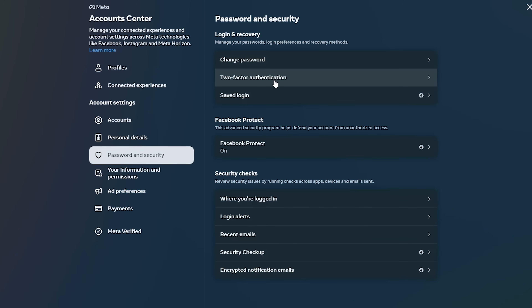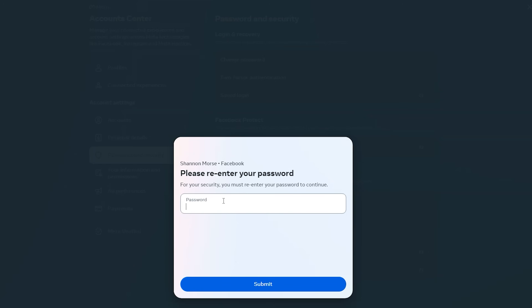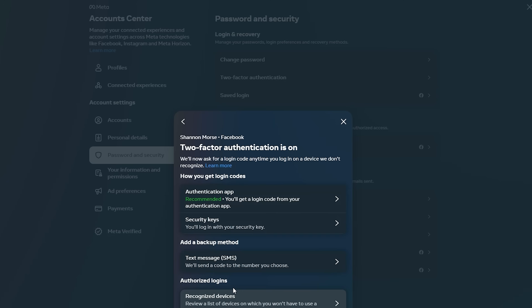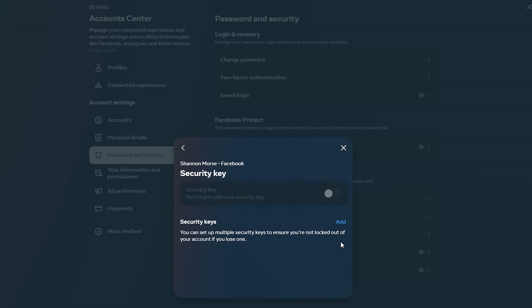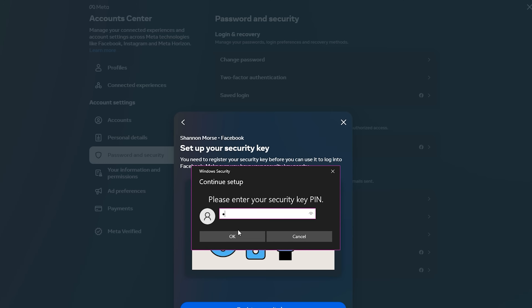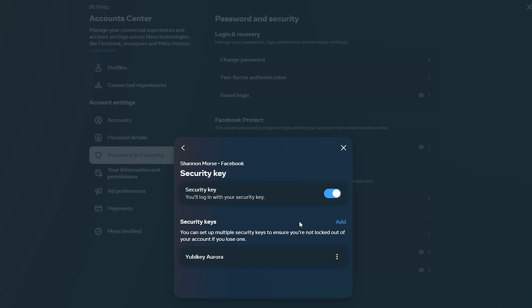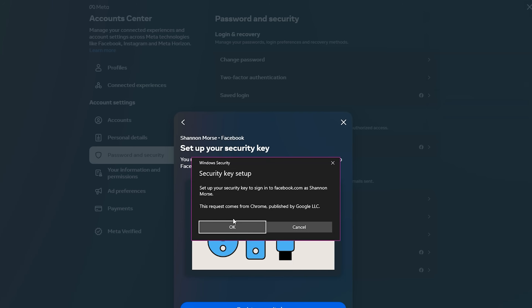For Facebook, this settings page took me forever to find — the link is accountcenter.facebook.com, so I'll put that in the description. Choose password and security, then two-factor authentication. From here it's pretty similar: choose security keys, click add, then follow the directions on screen. Insert the key, type in the PIN, and add it. To add a spare key, go back to the security keys page, choose your second key, and go through the same setup process.